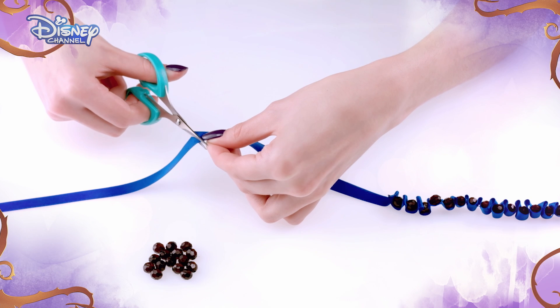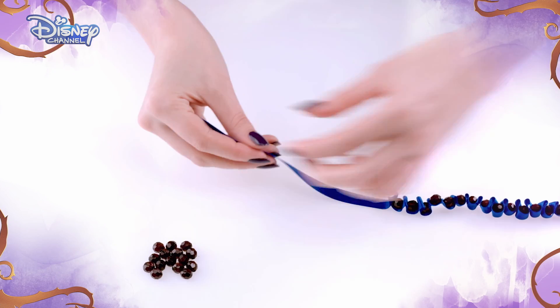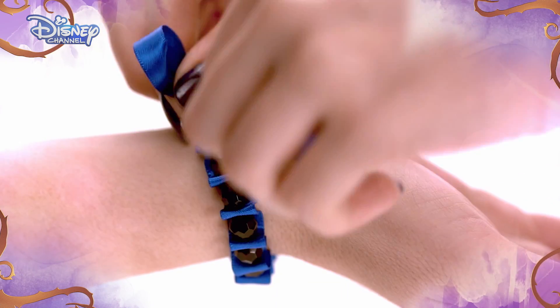Then cut the ribbon, leaving 10 fingers worth of ribbon left over after the last bead. Put the ribbon around your wrist and tie in a bow to secure.